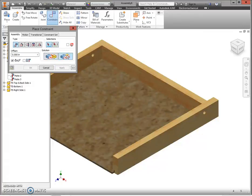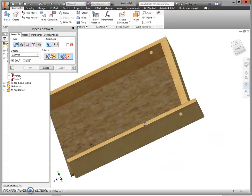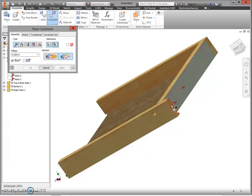Next, flush the tops: select the top of the top part and the top of your right side, and click Apply. Then rotate around using the Rotate tool until you can see the back surfaces of both parts. Press Escape, then flush again — select the back of your top and the back of your right side — and click Apply.